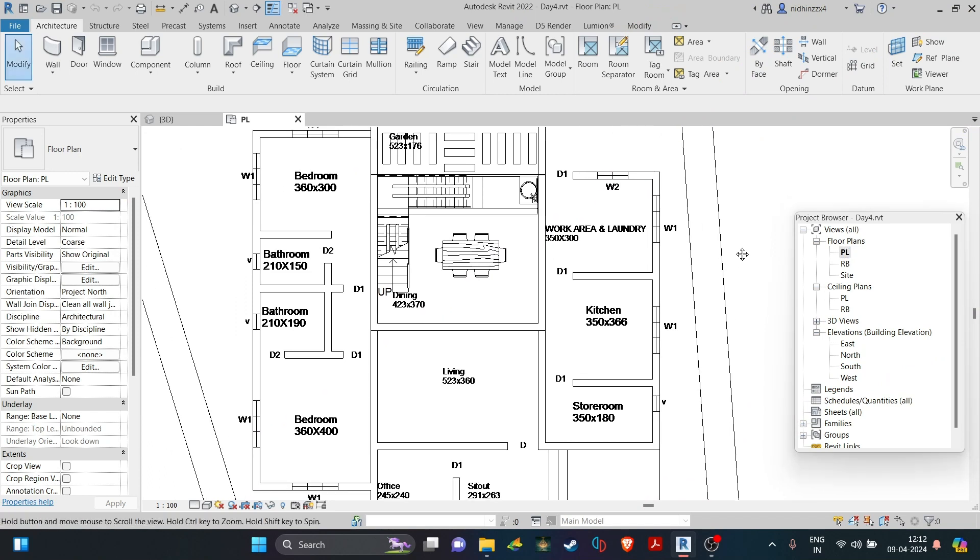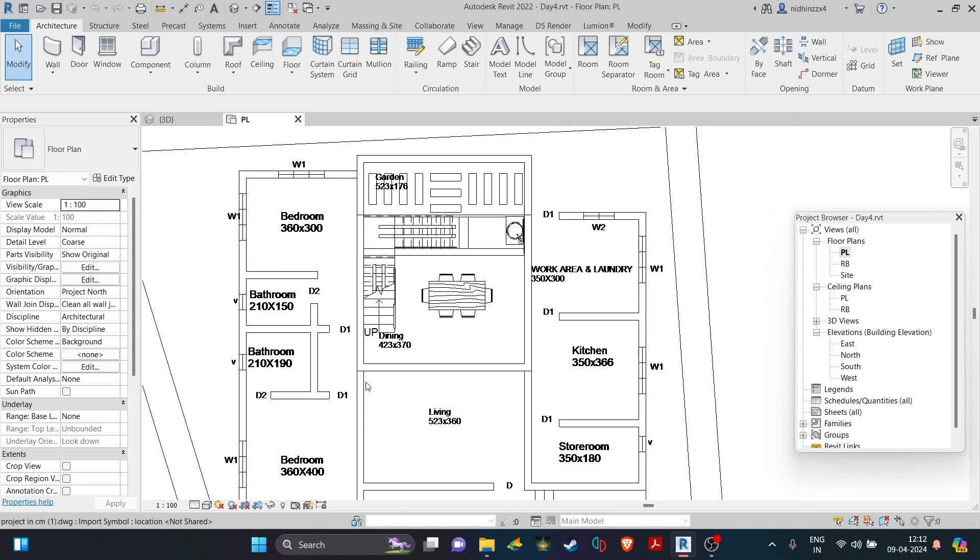Hello and welcome back to another video. Today we are going to be designing the living room space in this plan that we were modeling in our last video. I am planning a sunken living room space with a TV mounting wall on one side and a single step to go to the other rooms. Let's get right into it.